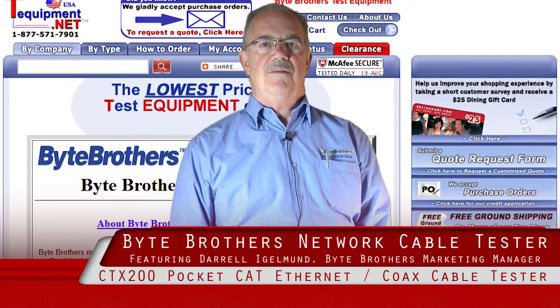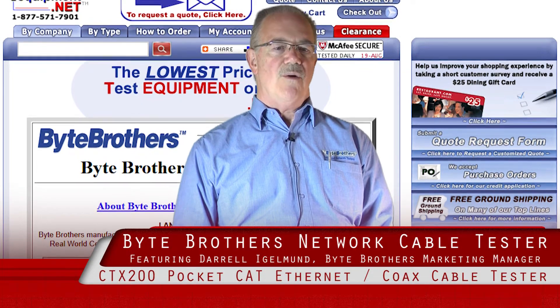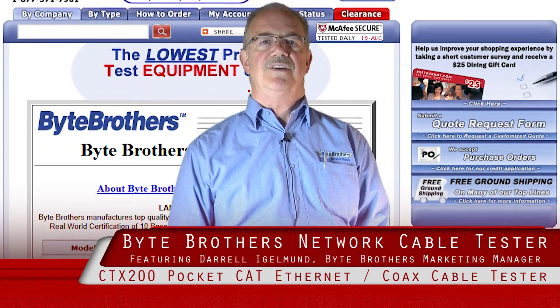Hello, my name is Daryl Iglemund. I'm the Marketing Manager for Byte Brothers, headquartered in Seattle, Washington. We've been manufacturing test equipment for 25 years.